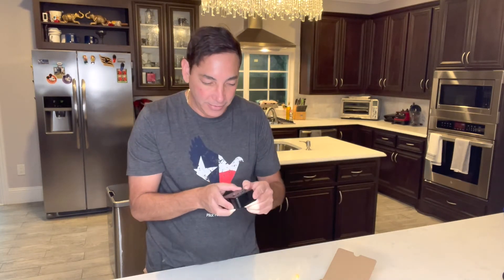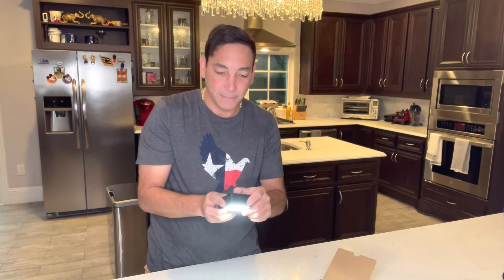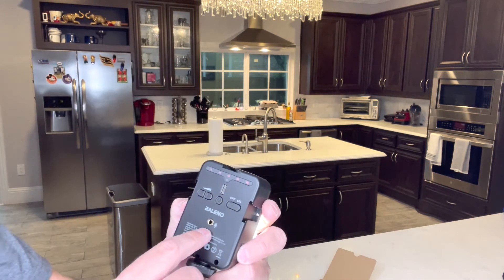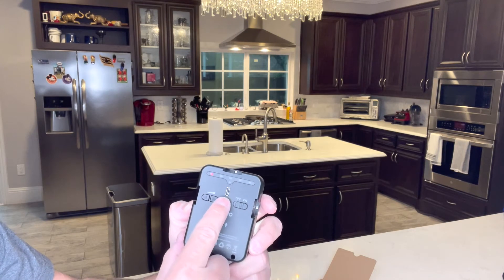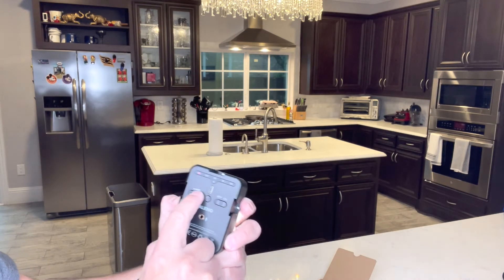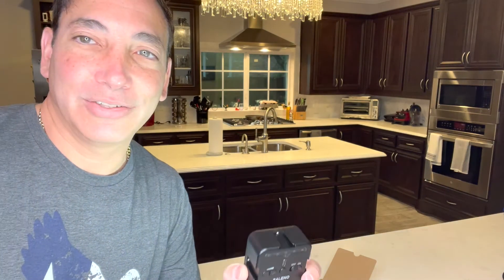There's the brightness control. I'll show you the back — there's a little battery tester, the microphone, the on/off switch, and then the brightness dial. It only works when it's on, so if I turn it on, I can check the battery and adjust brightness.